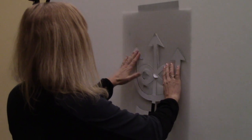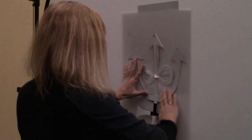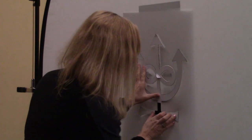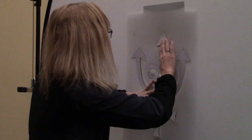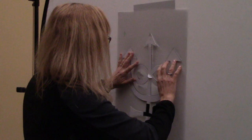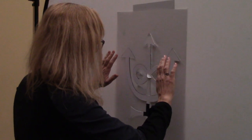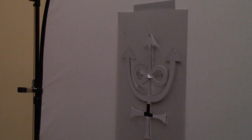I'm going to go behind my background and place my positive stencil, lining it up with my negative stencil. I can kind of see it through my background a little bit, and I'm going to line it up. I already have tape on it — all I have to do is press it into place. Then I'm going to go to the front of my background and remove the negative. Now my positive stencil is all set up.